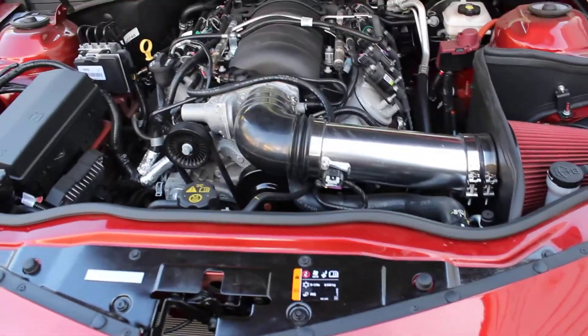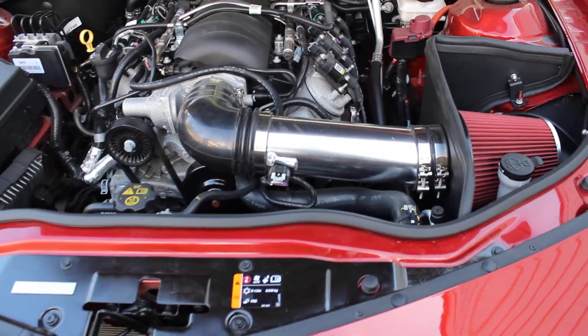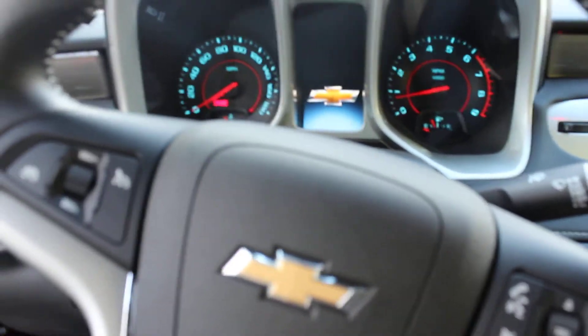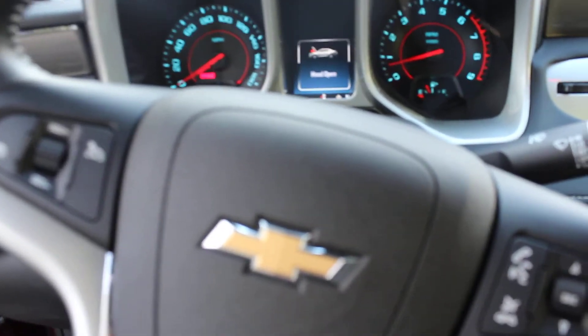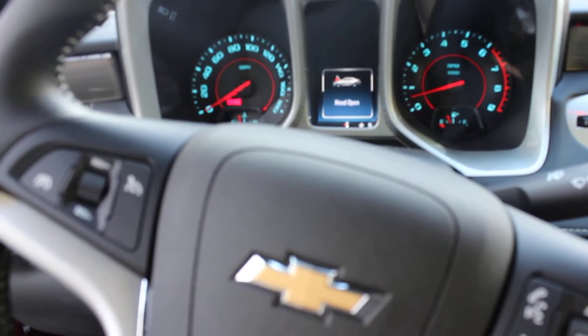I think I covered everything — the fitment, the sound, the performance. If you have any questions, shoot them in the comments below and I'll get back to you as soon as possible. I'll just start it up so you can hear it. As far as the idle goes, it's dead-on — no idling issues, in case anybody would want to know that.